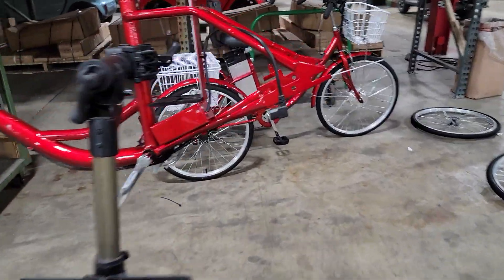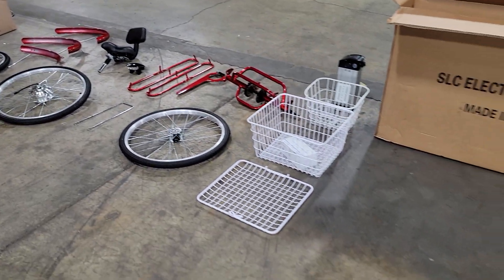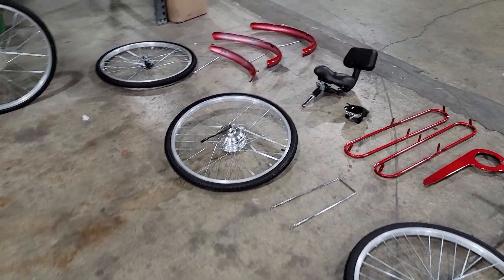What's up everybody? Gary here from SaferWholesale.com and today we're going to show you how to assemble the critter. We recommend that you have a certified mechanic or a bike shop go ahead and assemble your bike — that is actually mandatory.